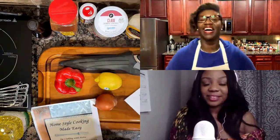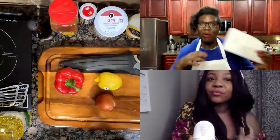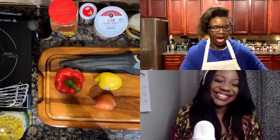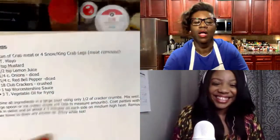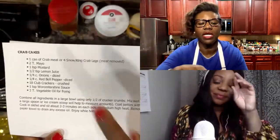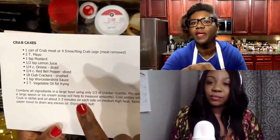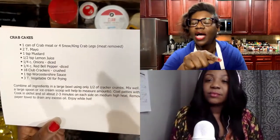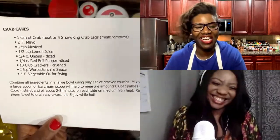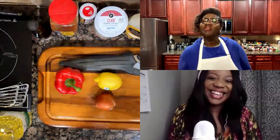All right! So we've got the cookbook and we have the recipe, and we have the recipe creator with us today — even better. So this is the crab cake recipe from Ms. Aisha's cookbook. We need crab meat, mayo, mustard, lemon juice, onions, bell pepper, club crackers, and Worcestershire sauce. I'm going to wash my hands and start prepping the bell pepper and the onion. I used to be a waitress — that's how I know how to say Worcestershire.